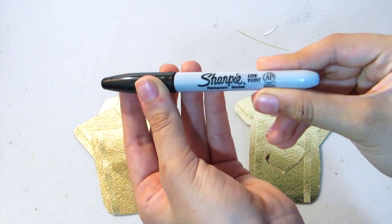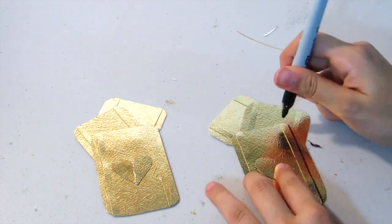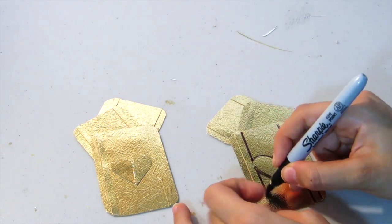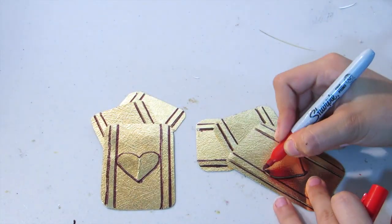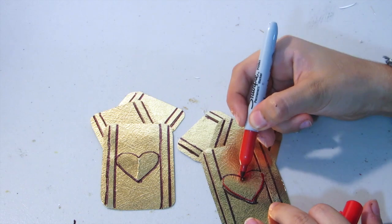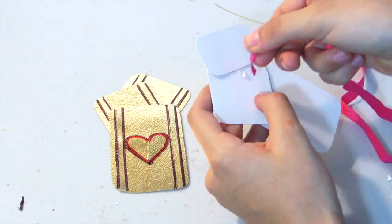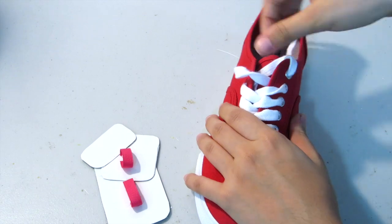Once you have both of them done, I'm taking a black sharpie and on the edges where we added those strips I'm just adding a line to give it a little bit more definition so you can see it better, doing the same thing on the heart as well. Now taking a red sharpie, I'm also adding a line on the heart. Then flipping over our card pieces and taking a piece of ribbon, adding some glue, you're going to want to make two little loops. Now taking your shoe, you're going to want to remove the laces all the way until the last one.